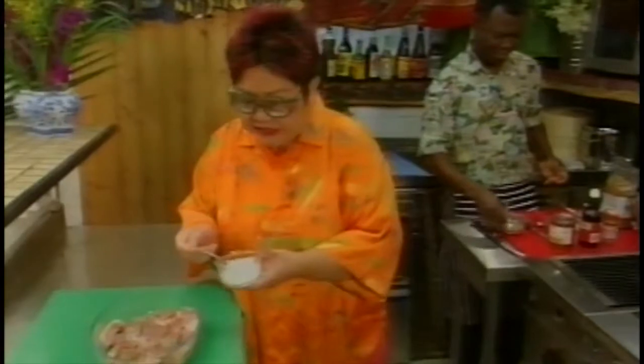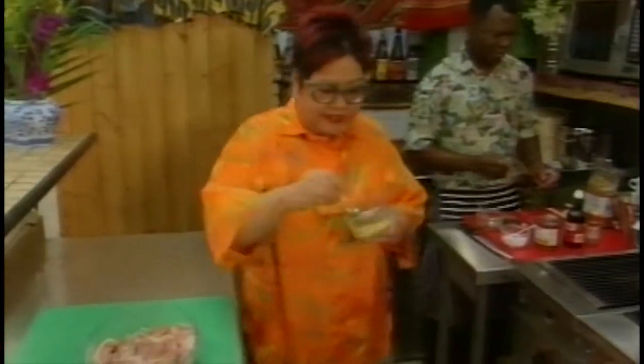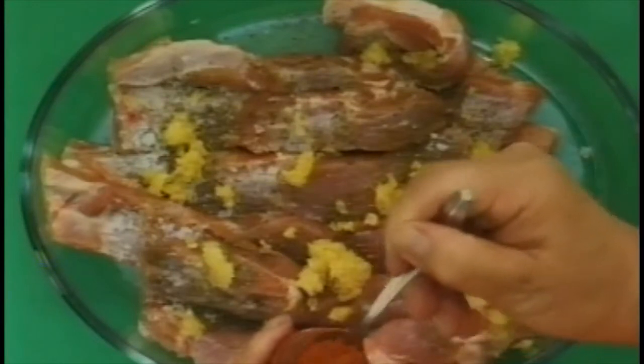I'm going to marinate this pork now. Half a teaspoon of pepper, half a teaspoon of salt. Some garlic - four cloves of garlic, minced up. Once you marinate it into the meat, it absorbs - it's penetrating. A teaspoon of chillies. Some chilli says it's hot, it's not hot; some chilli says it's not hot - it's really hot.